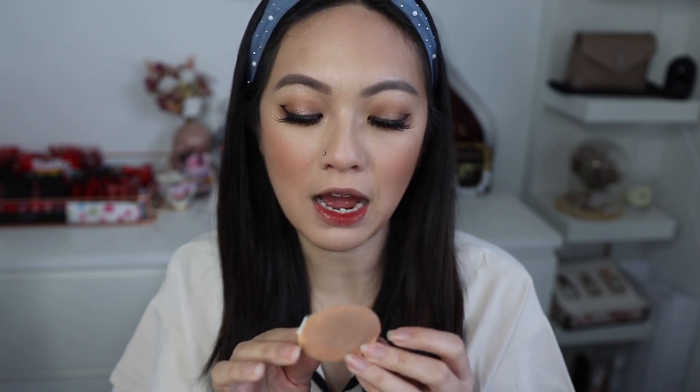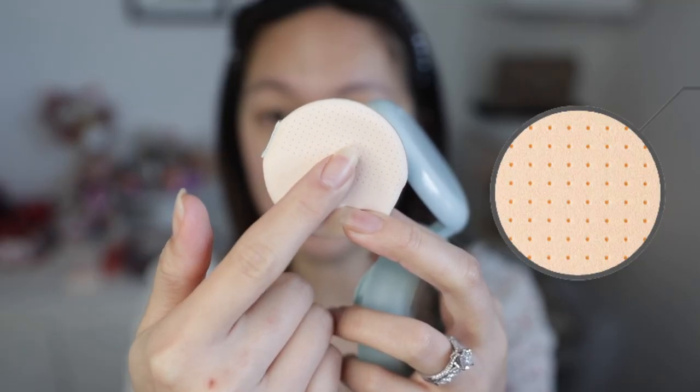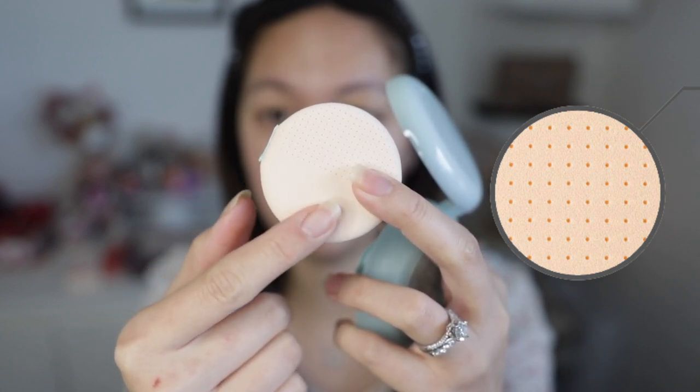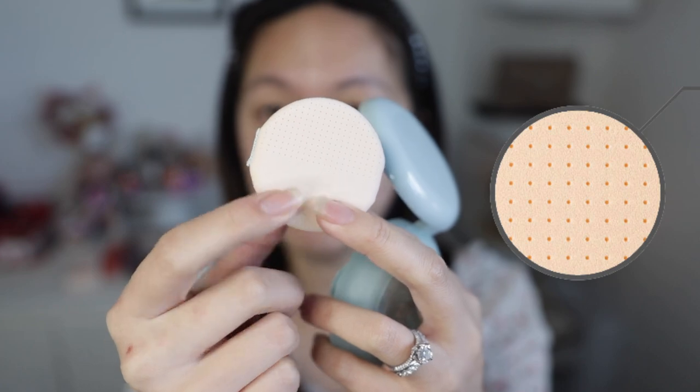I actually want to talk about the puff. Mine is a little dirty but I'll put a clip here of before I started using it. What really fascinated me with this puff is that on the top it has holes. I usually hate holes but these ones are so small that they don't bother me at all. It has holes on the top half and on the bottom it just has a smooth surface like a usual cushion puff.